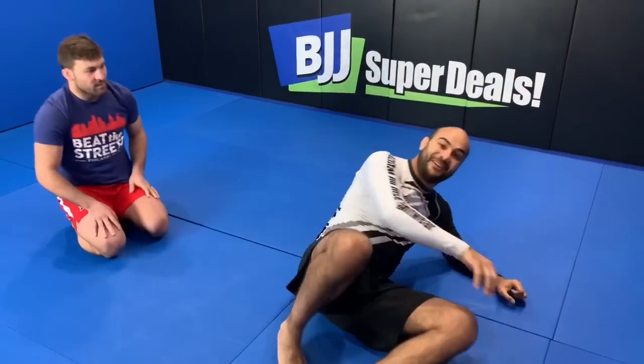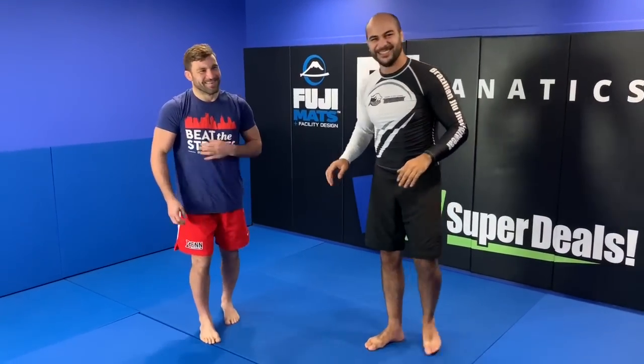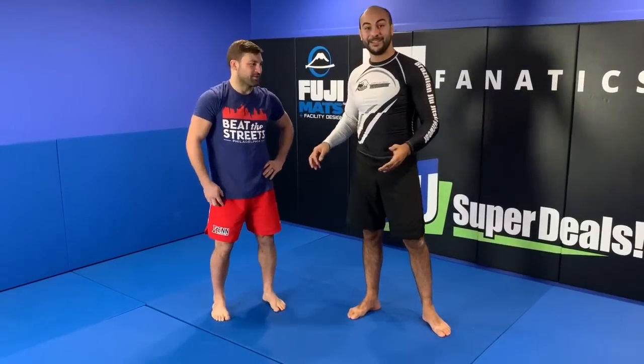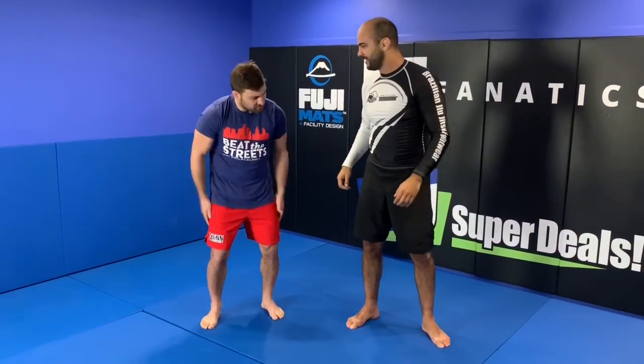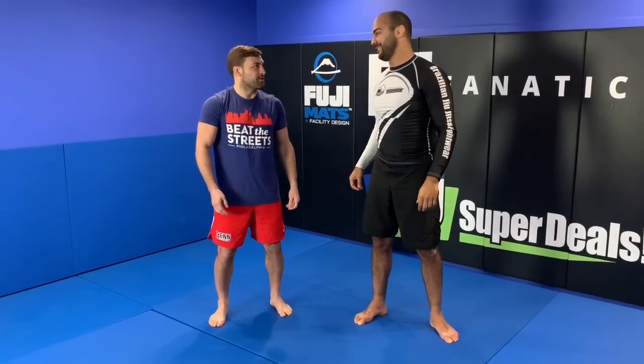That's very, very impressive. Normally I ask the training partner to show two, three, four times, but this one is going to stop at two — it was a huge throw. It doesn't matter that I'm way heavier than you. It's just leverage, using all your legs and just using all that pop — so it's a lot of leverage.